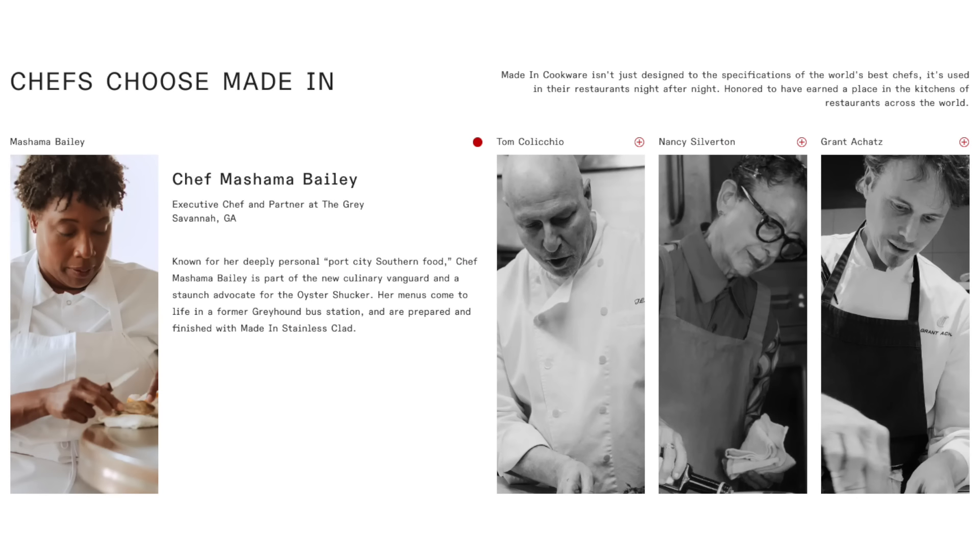I thought maybe Made In had some new revolutionary technology that made it both responsive and even. This company had so many celebrity chefs endorsing their cookware that I thought it was worth a shot. Well, I was wrong. Even after a year of use, this pan is not working for me.